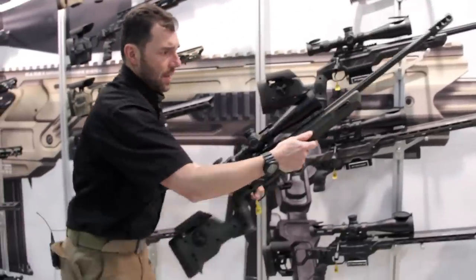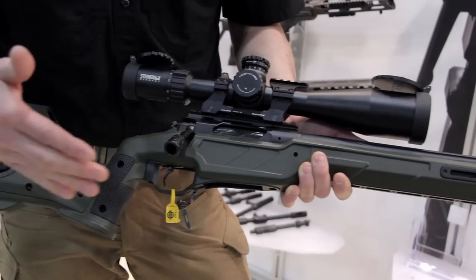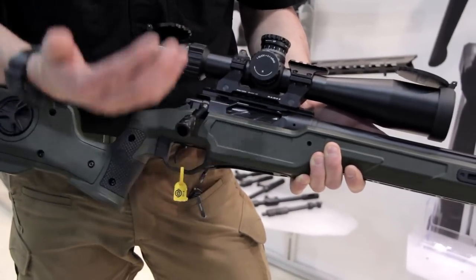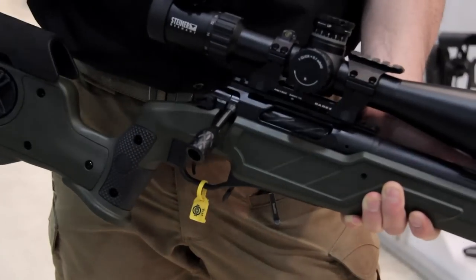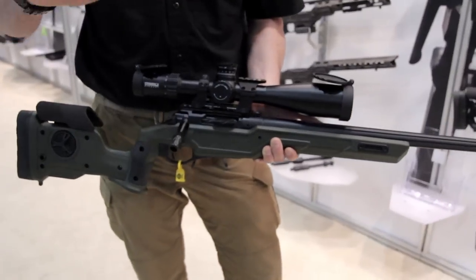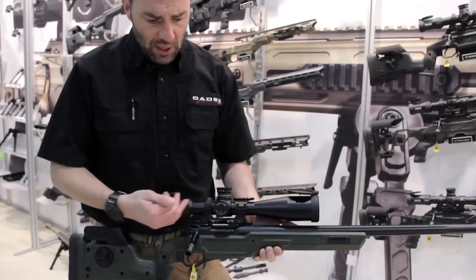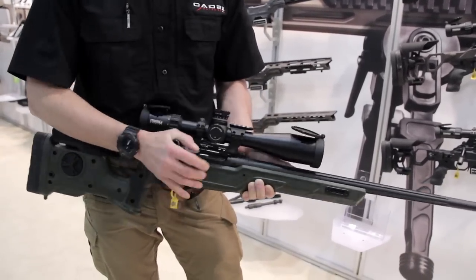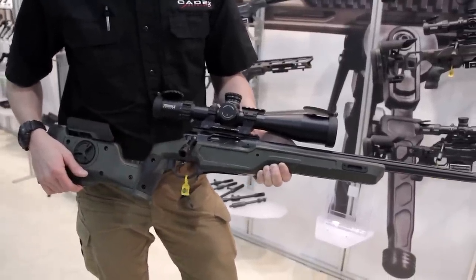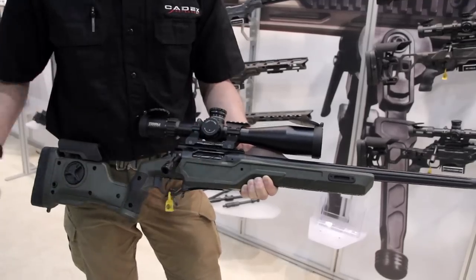Moving forward, in the same line as our Nuke chassis, we have the Shepherd and the Sheepdog. The Sheepdog is small — it's a short action. We're using our R7 action in there. It's more for the precision shooter, and sometimes a little bit of hunting. It has more of a hunting look — for somebody who doesn't want something too tactical, they go with something more conservative. The R7 action is a bit more open, so it's a little faster. We're also using the new DX2 EVO trigger — between 1.5 and 2.5 pound trigger pull. Very nice.